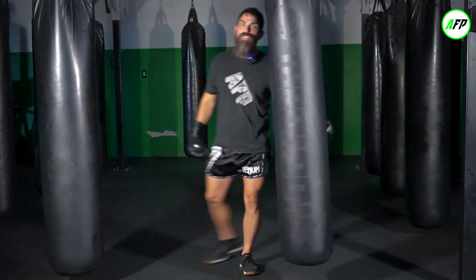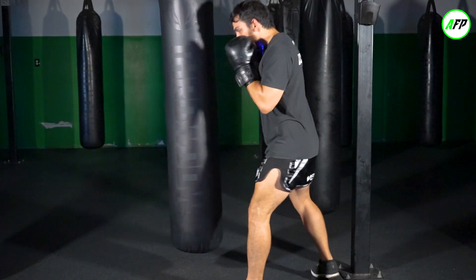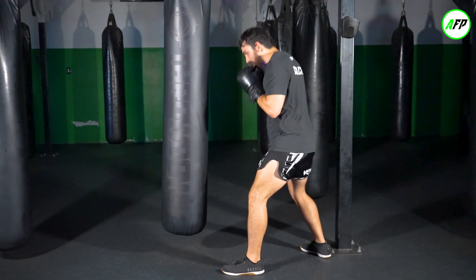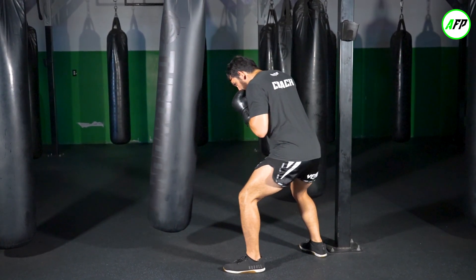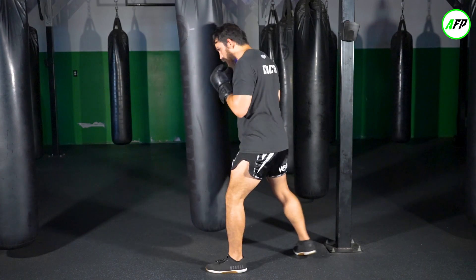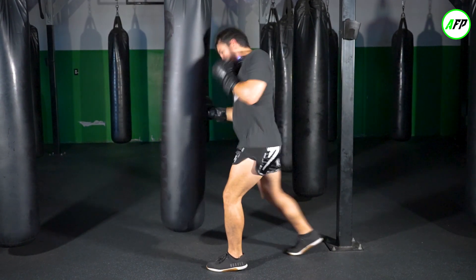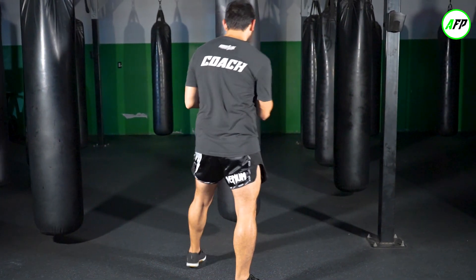I'll do it again from over here so you can see the body from the front. Keeping the knees bent, this hand stays up, and I'm turning this thumb out even though you can't see it from there — uppercut. Transferring in with that hip, whoosh. Even a little closer, whoosh. Don't let the elbow come too far behind you.